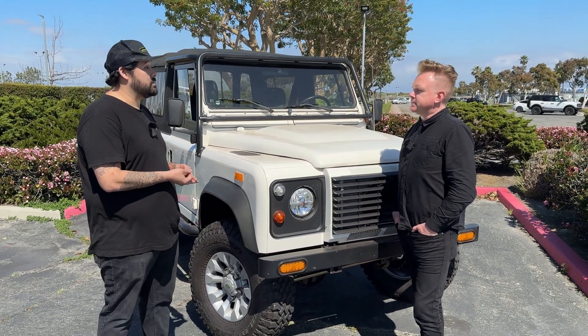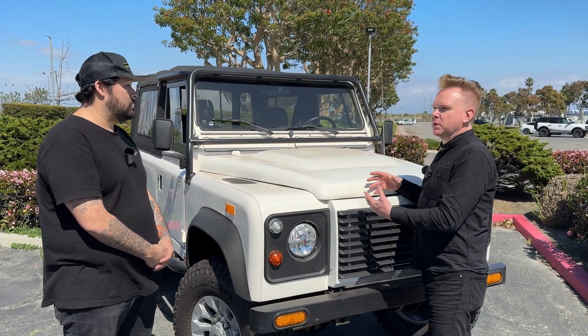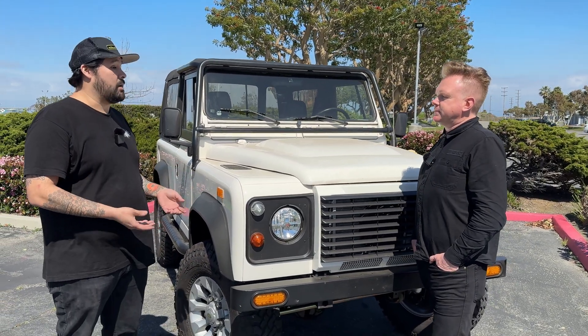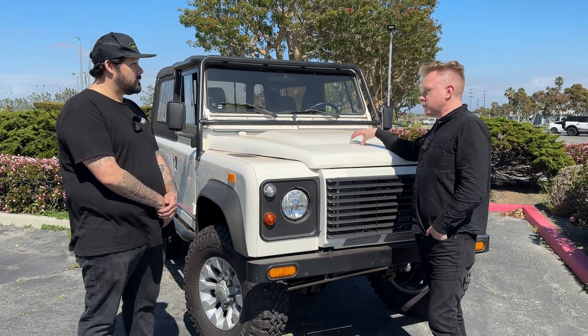We tried to keep as many original components as we could. We should mention that's not something you typically do — it's because it's a development car. Typically you would sell the system to the trade and they would restore it. This is one of our research and development cars, just to see what needs to be done and what could be fitted into the vehicle. We're trying to develop a drop-in system or solution for anybody with a classic vehicle that wants to run it on newer technology.